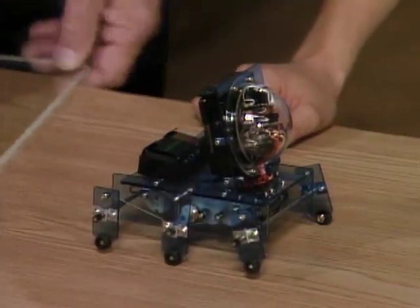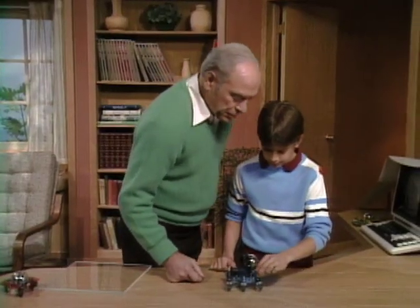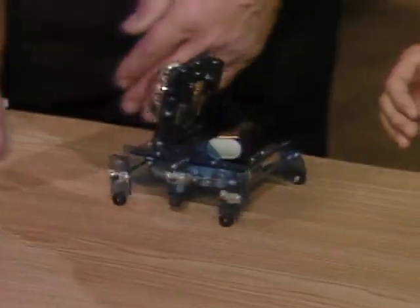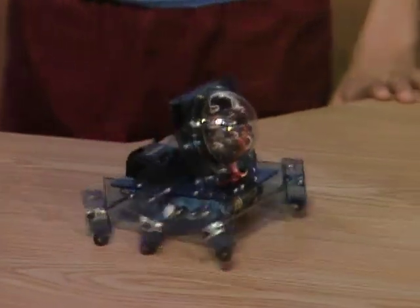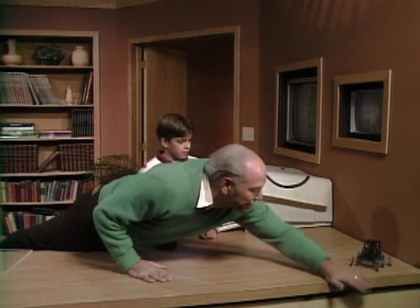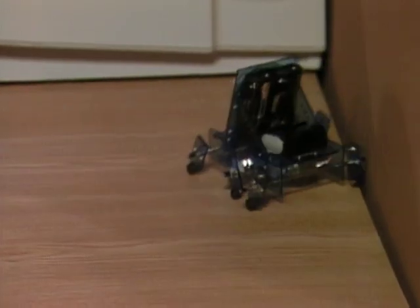Here's another one — it's an odd one, it's like a spider. It has six legs. We'll turn it on and see if you can figure out what it does. Let's let it walk all the way to the wall. You're putting your hand in front of it and it blocks it, so it turns — yes!